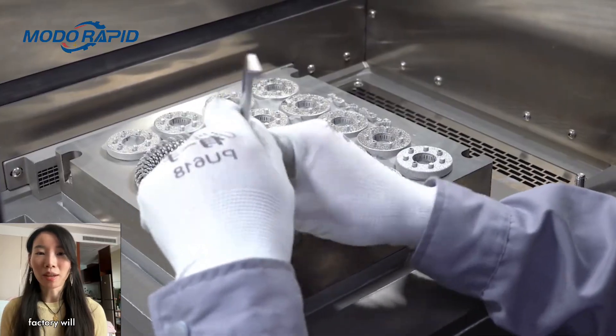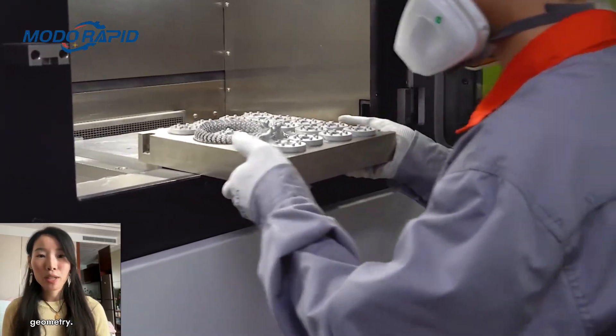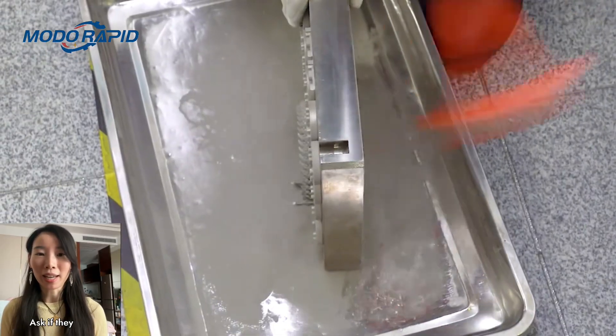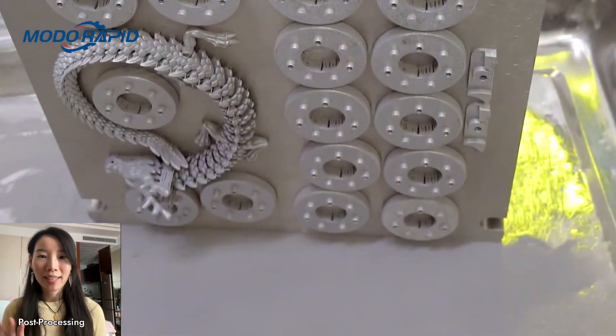Process control: a skilled factory will optimize laser power, scan speed, and hatch spacing based on part geometry. They should use controlled build chamber conditions — oxygen below 100 ppm — to prevent oxidation. Ask if they perform in-situ process monitoring or provide build report documentation.